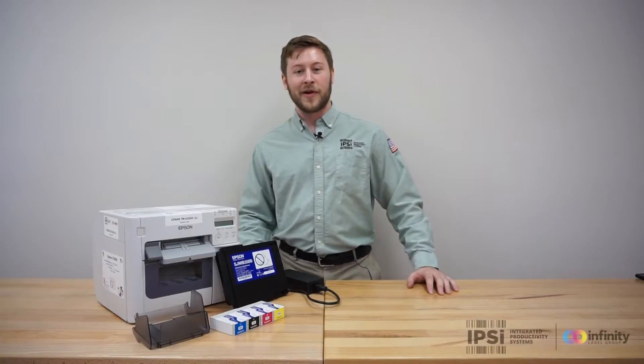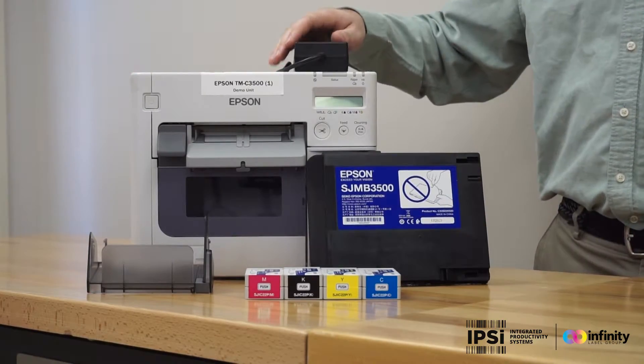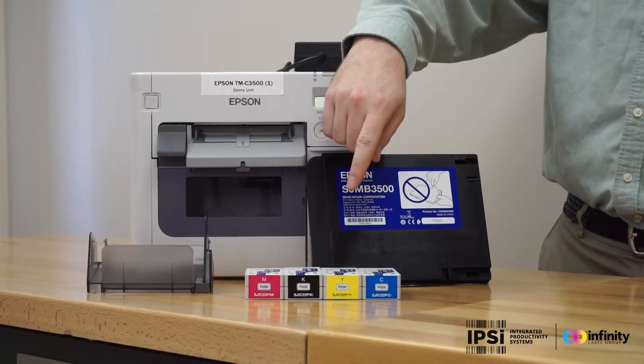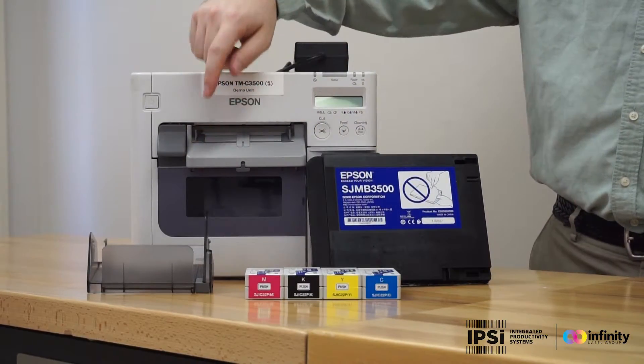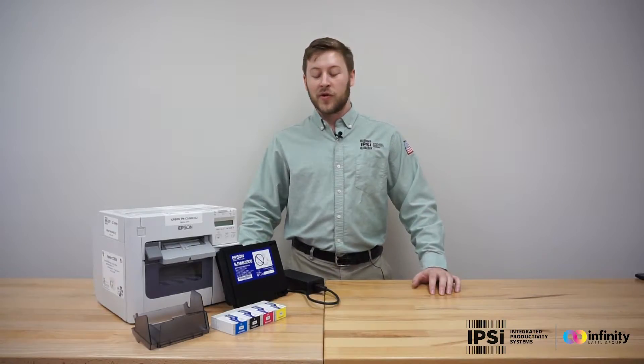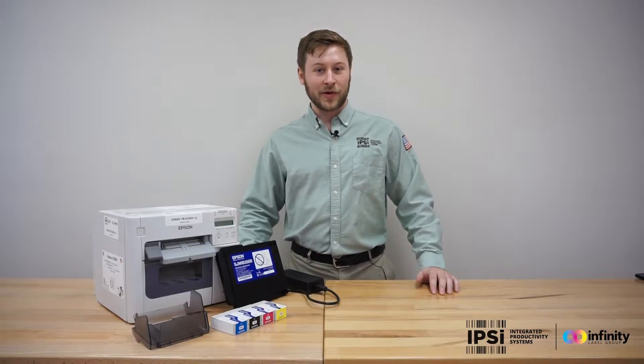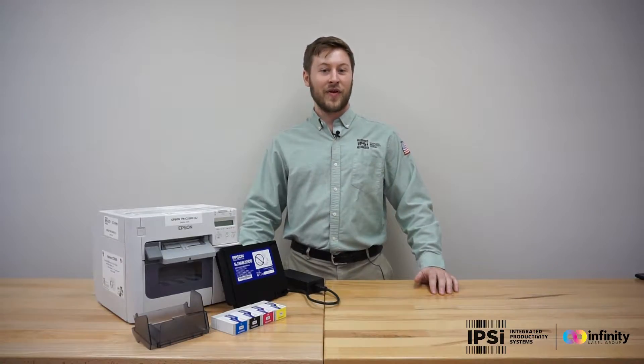First things first, you're going to want to open your box. Included inside is your printer, a power cable, maintenance box, a set of ink cartridges, and a label catch tray. Also included is a software installation disk, but you won't want to use that — it contains old software. You're going to want to go to infinitylabelgroup.com and install the latest drivers and software.